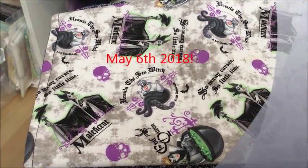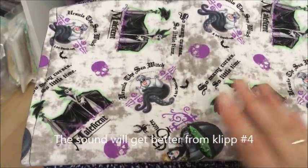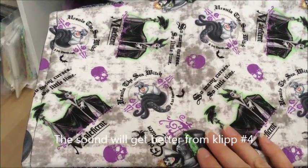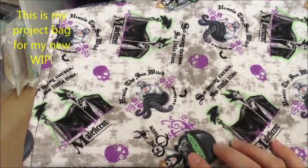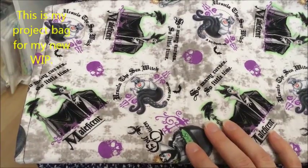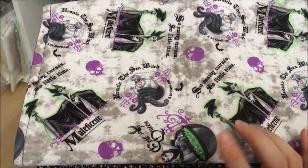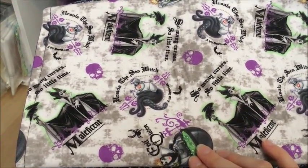Hi guys! This is my project bag from Lollipop Stitches and I had to have it when I saw the Disney villain design. It's not the Disney villain I am starting today, but my new WIPs will be in this bag because it's Disney.